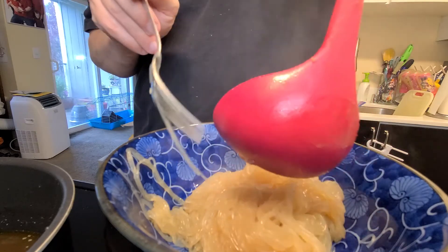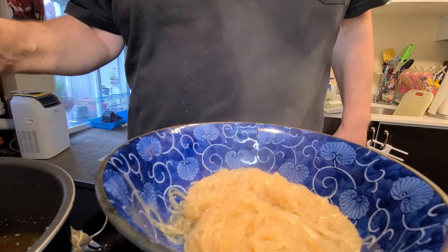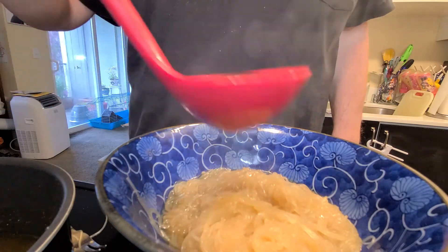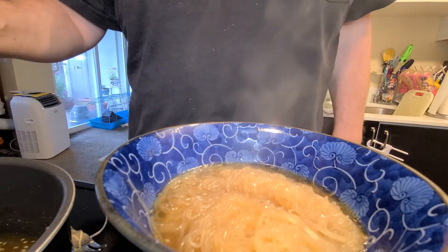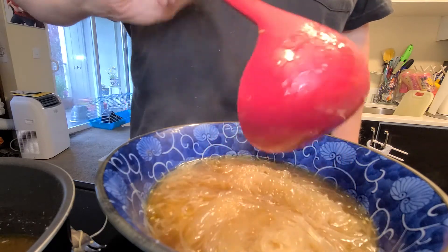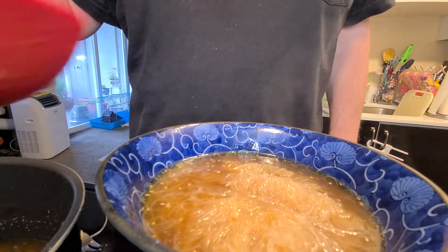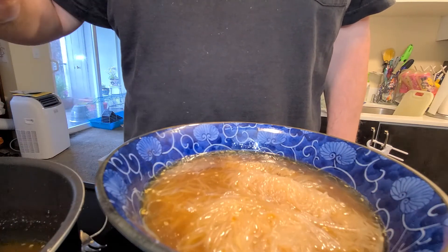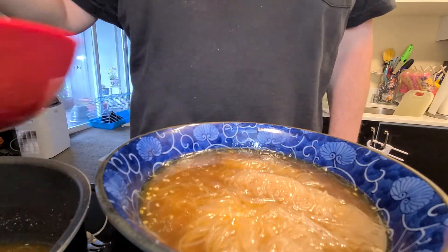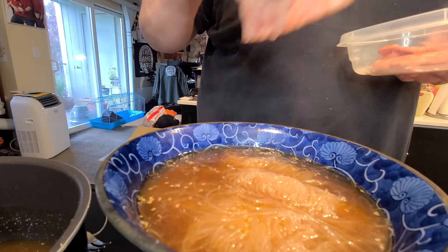Generally if you put all of this in a single bowl you wouldn't be able to really see it very well. Here we are. The broth — it is sour, a little bit spicy, but it needs something. It definitely does not need extra broth, there's plenty of broth going on here. It's good to me.